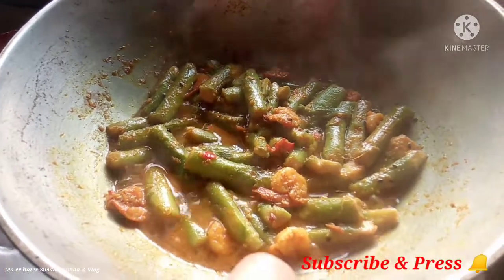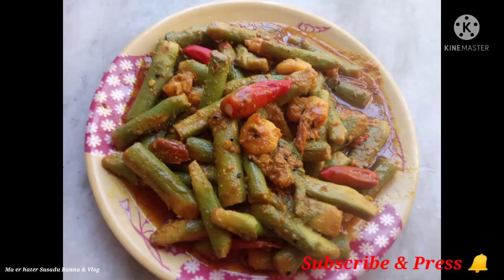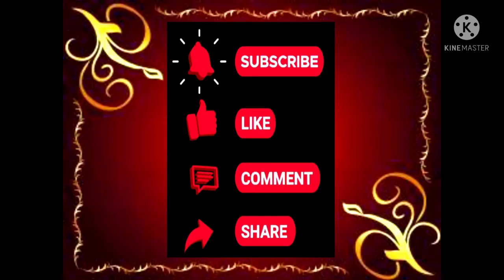Please subscribe to our channel, and like and share.